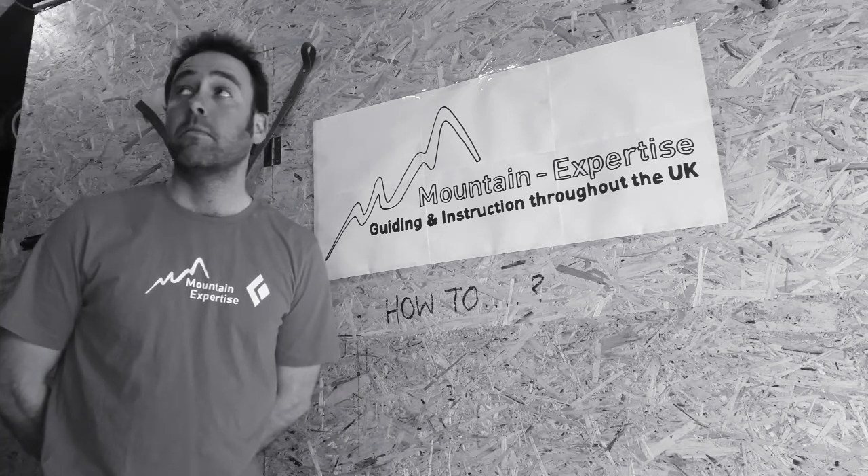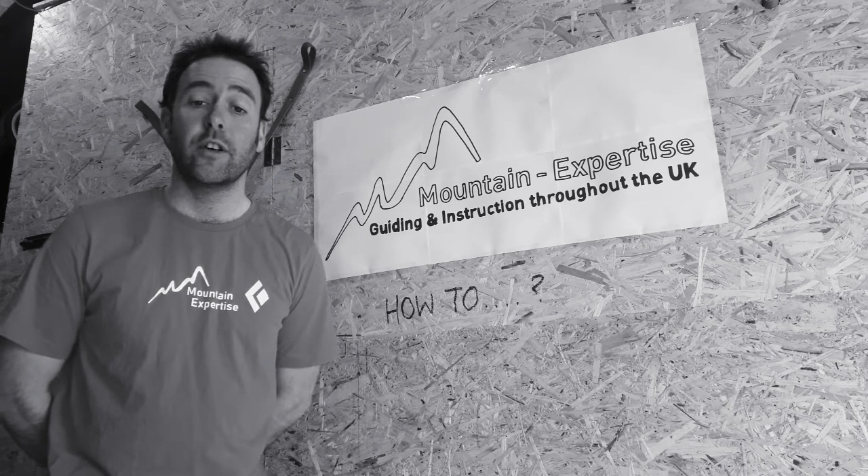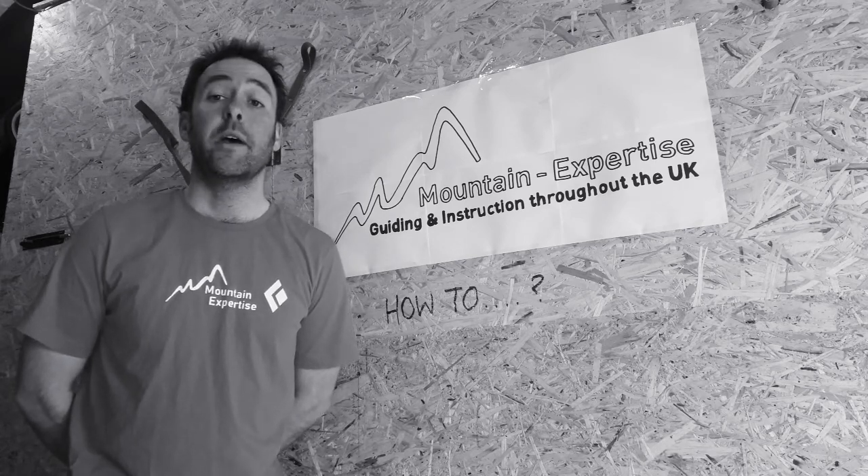All from Mountain Expertise HQ, so stay tuned for some top tips for general rock climbing and mountaineering. See you in a bit.